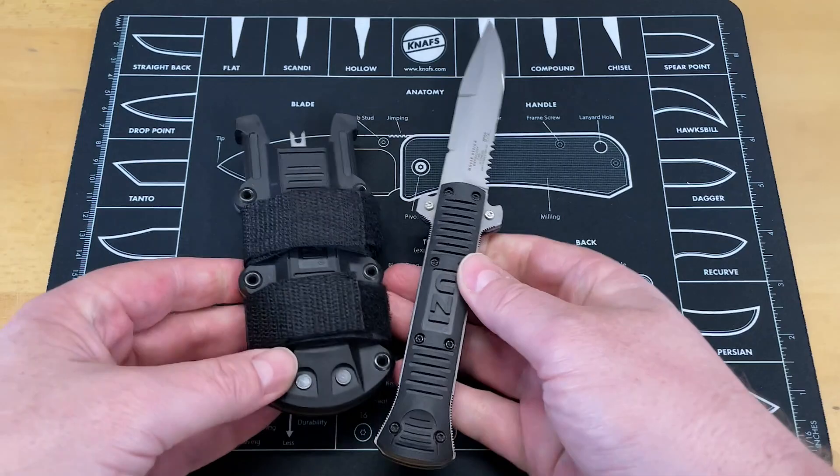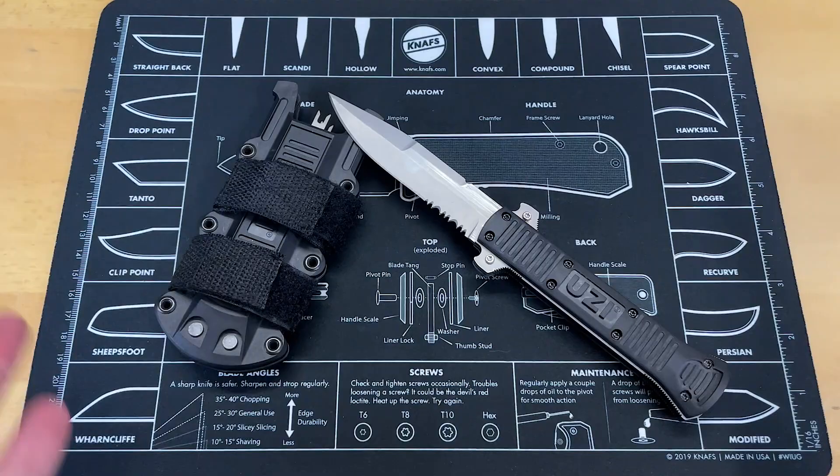What are we looking at today? Well, we're looking at possibly the weirdest out-the-front knife I've ever seen. This is the Uzi — let me look it up — this is the Uzi Collapsible Black Serrated Fixed Blade Knife with sheath. That's its only name. Let's take a look at it from above because this thing is weird.